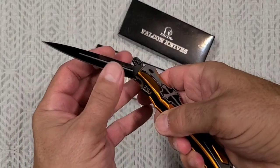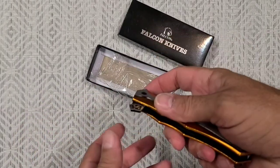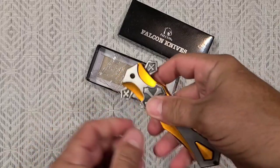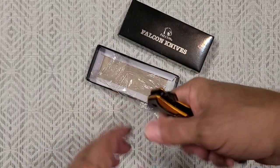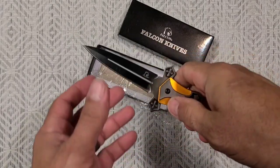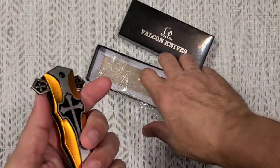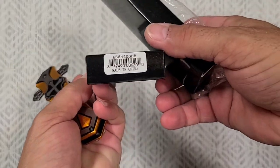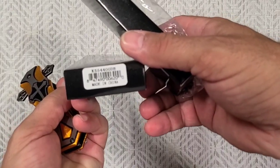Lock access isn't terrible. Oh, it's spring-loaded — assisted opening, whatever you want to call it. It's got two big hand guards for when it's open, and that's the flipper tab when it's closed. So this is the Falcon Knives Blue Cross. That's a KS5440 GDB.